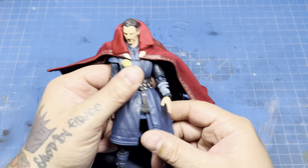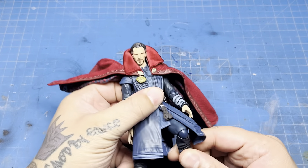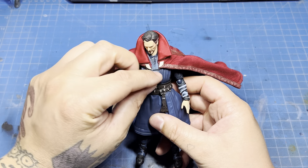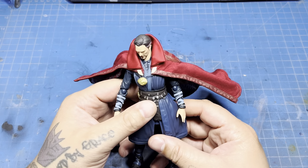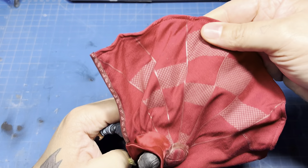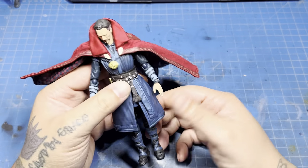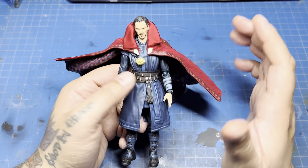I do like the articulation on this — it doesn't need much. I believe everything is single-jointed, which is fine for him since he's not like a martial artist or anything. I think it's actually a solid figure even with the shortfalls of that cape. I've heard these clips are fragile; I haven't popped mine out yet so I don't know — kind of don't want to now. I do want to swap this cape though; I'm hoping someone makes one. I know some people make them, but they don't have the patterns on the inside and outside. That cape is unfortunate.